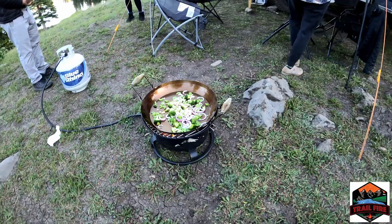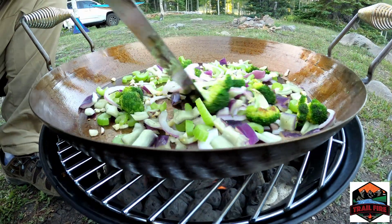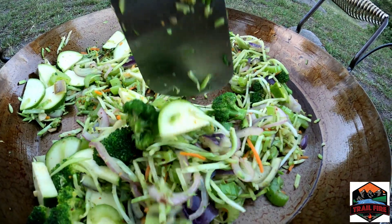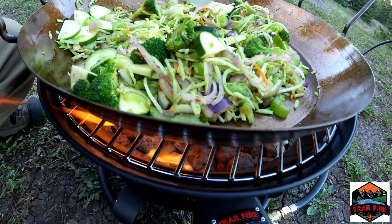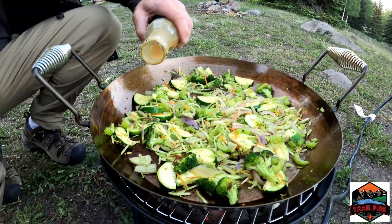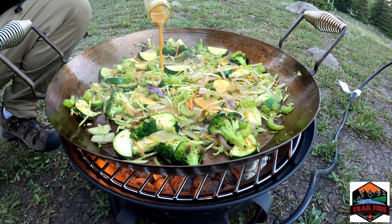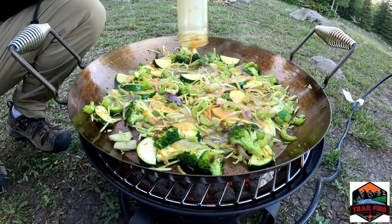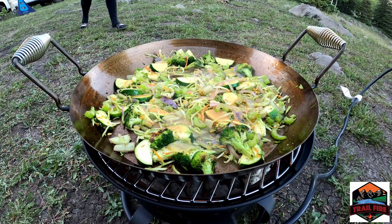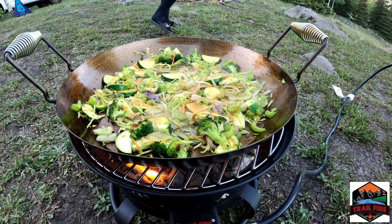Fresh garlic! Look at the flames coming — don't burn the camera. Just some vegetables with garlic, ginger, and peanut sauce. That smells so good, wow. I love vegetables.